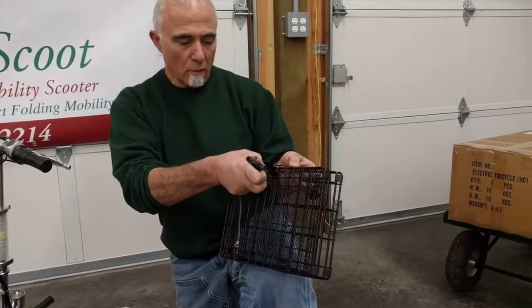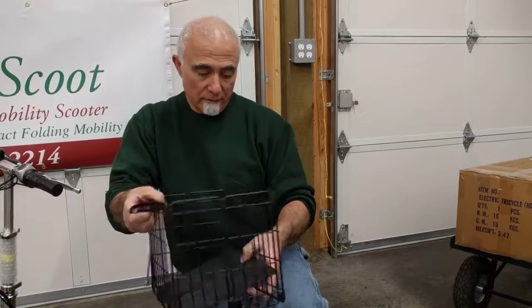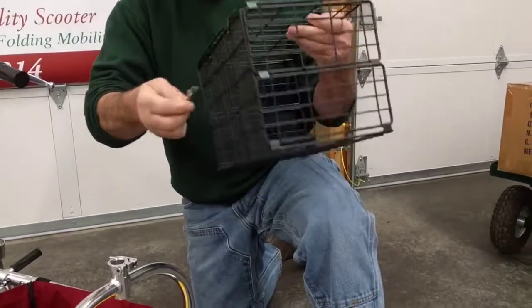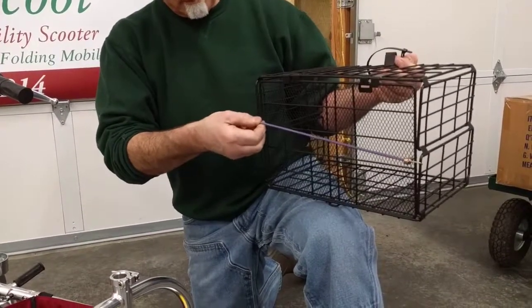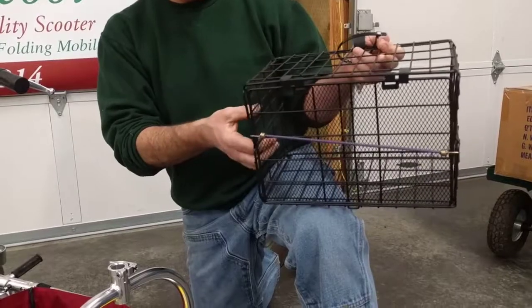This is how you'd receive the basket. Open it up, remove the bungee, lower the basket floor, and let's flop it down. Strap the bungee across the floor, the bottom of the basket. This helps to keep the sides from bulging out.